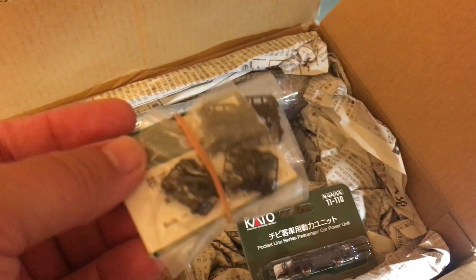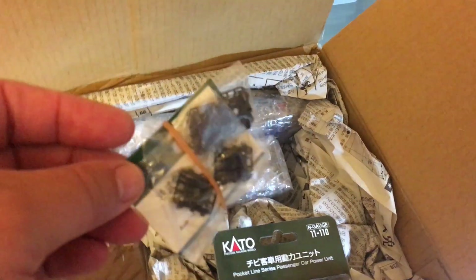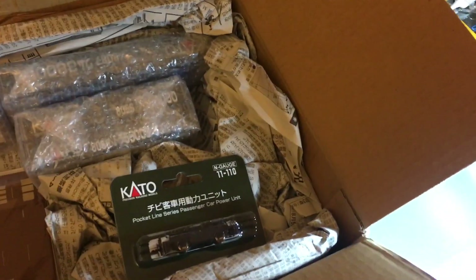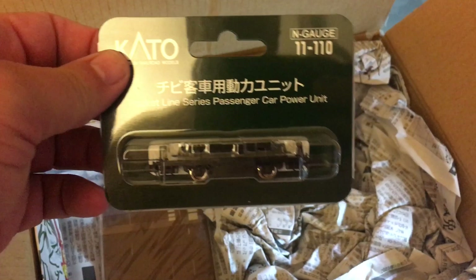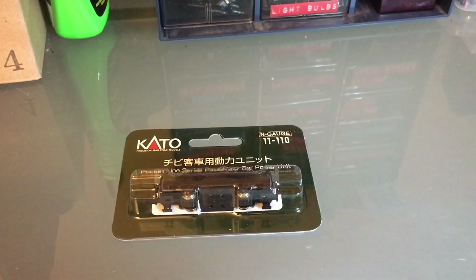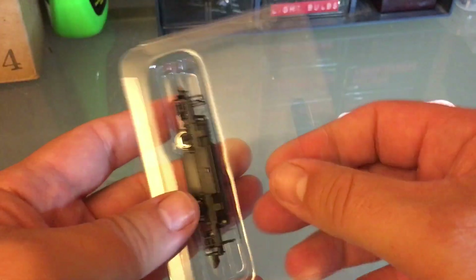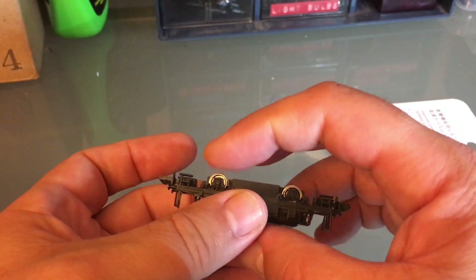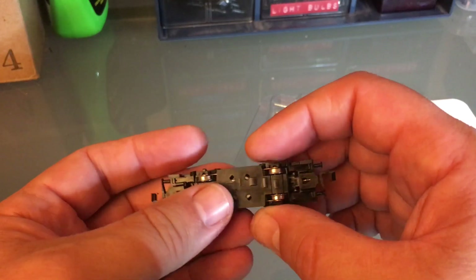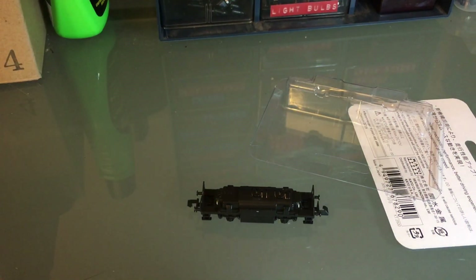Let's see what else I got. I got some replacement parts — these are rear trucks for a steam engine, so I kind of need these. This is the renewal unit for one of my passenger trains — this is the drive system, the renewal drive system for my little pocket line. You can see these have a little suspension here, and the renewal unit has a better motor, so that makes a difference when you're using the train.